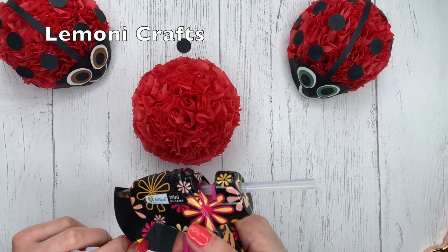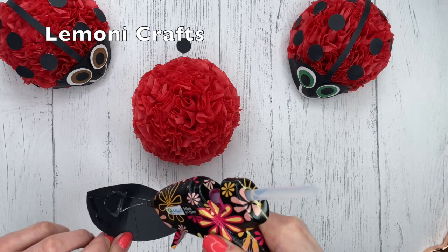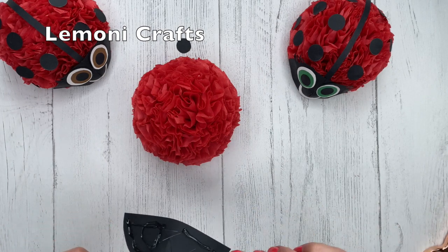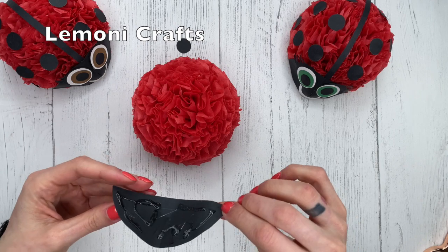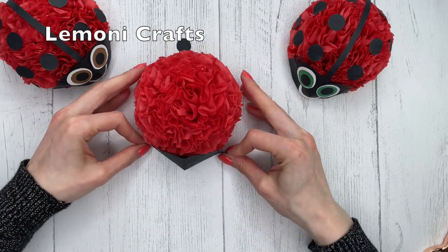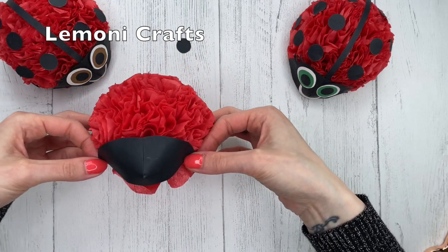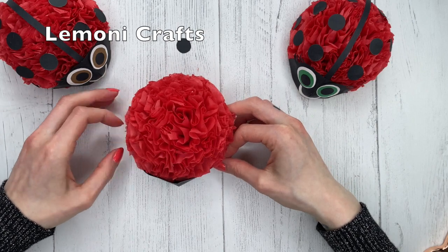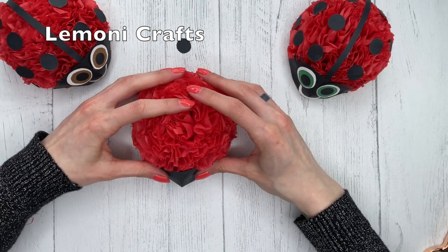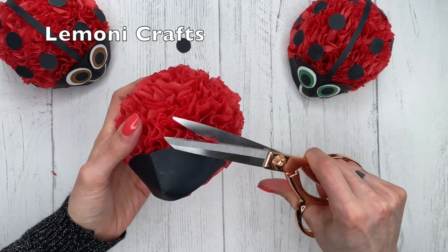We're going to attach it — for this part I like using hot glue, just because it dries really quickly and it really sticks to the tissue. Just be really careful with it. Then place it in front here and just hold it down until it dries, and you can just trim around it.